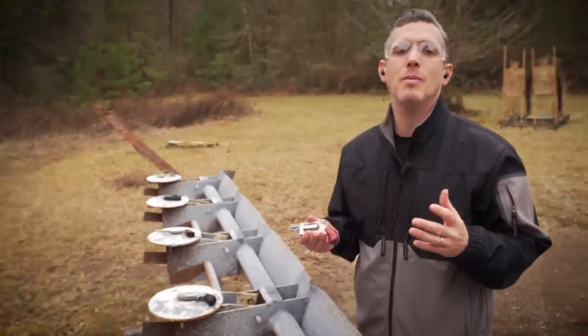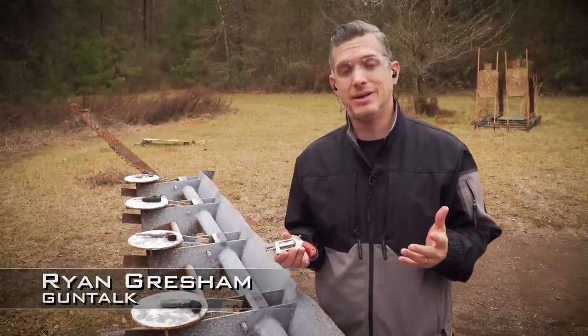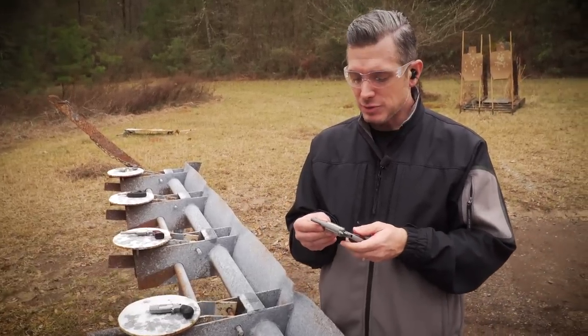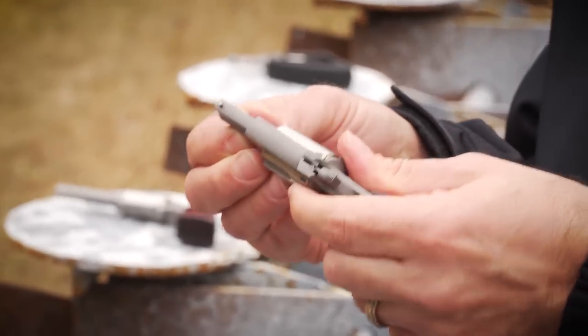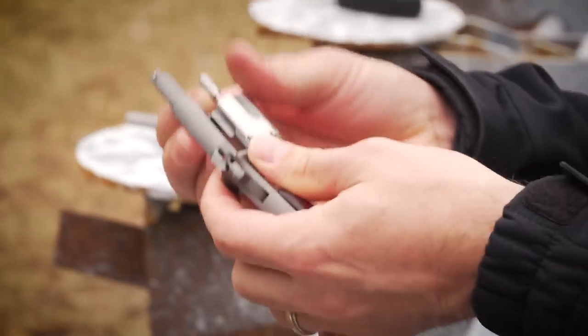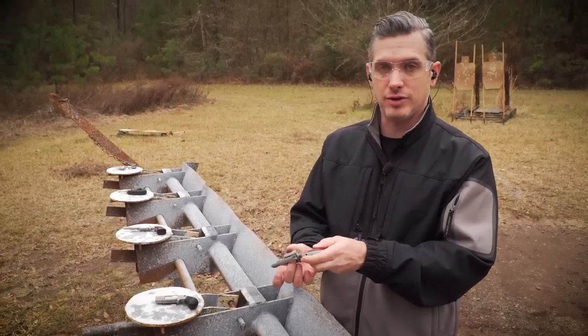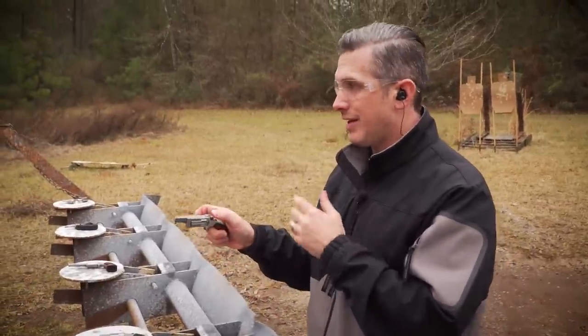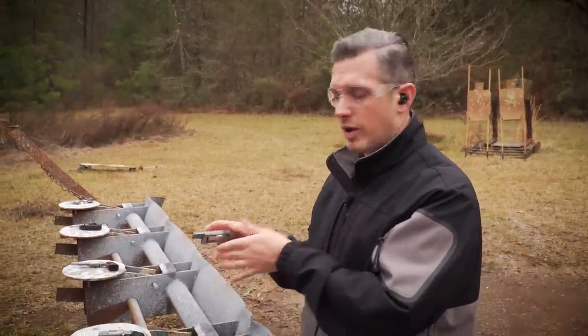North American Arms offers several mini revolvers in .22 Magnum. We've got five here, so we thought let's talk about them and show them off. This one's called the Sidewinder — it has a swing-out cylinder, which makes it easier to load and reload. All of these are single action. I kind of like, for close distances, just shooting it one-handed.